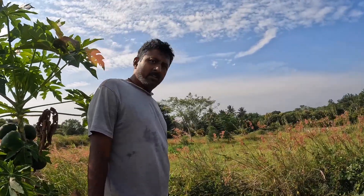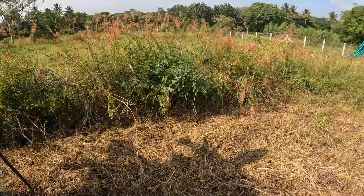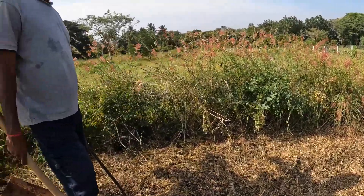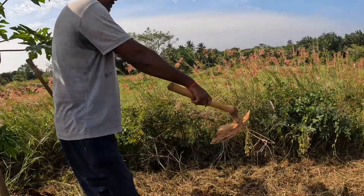We are going to plant a supporter here and mango there, two of them, so later when it grows, we will have enough space to walk around under the plant.